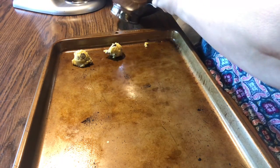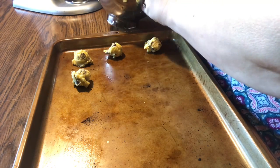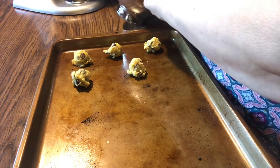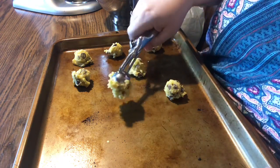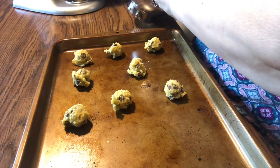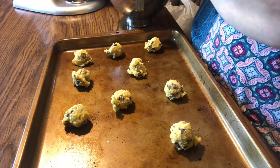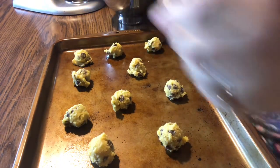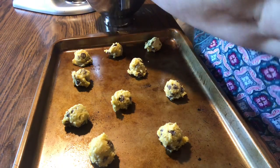Now I'm going to use my cookie scoop. The instructions call for one-inch round balls — specifically it says by rounded teaspoon dropped onto the sheet. I get about 13 to a tray and you want them to be two inches apart. Mom wanted me to flatten them down because when she drops them by teaspoon instead of using a cookie scoop, they end up being flatter.